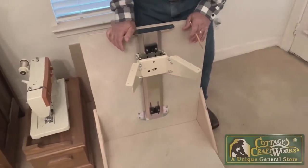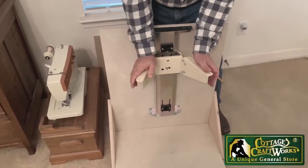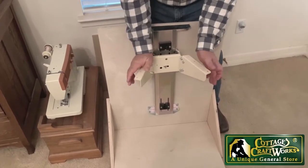This lift releases with kind of a double tap, which is what we call it.